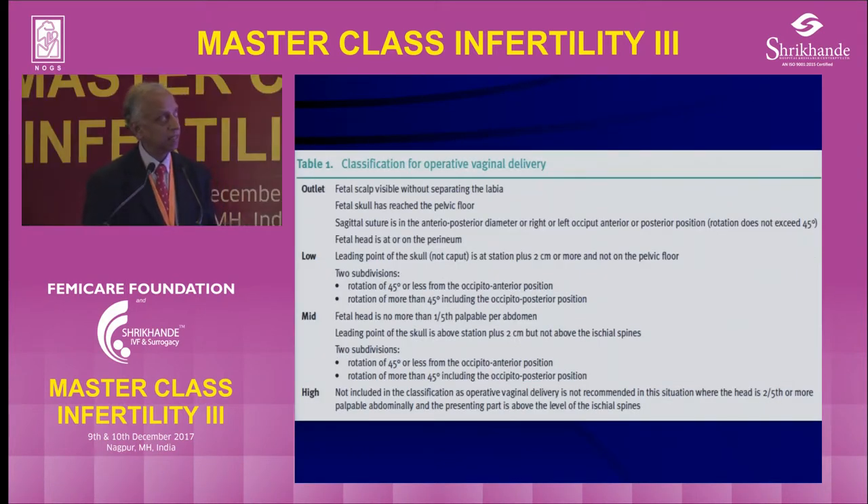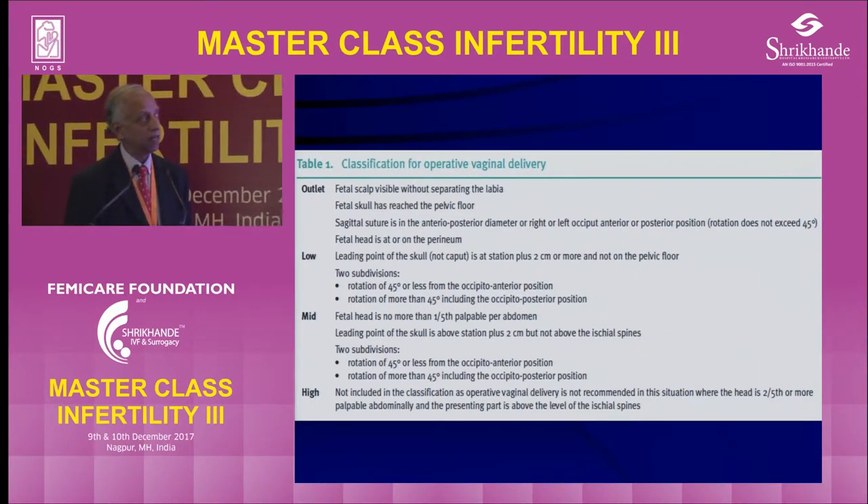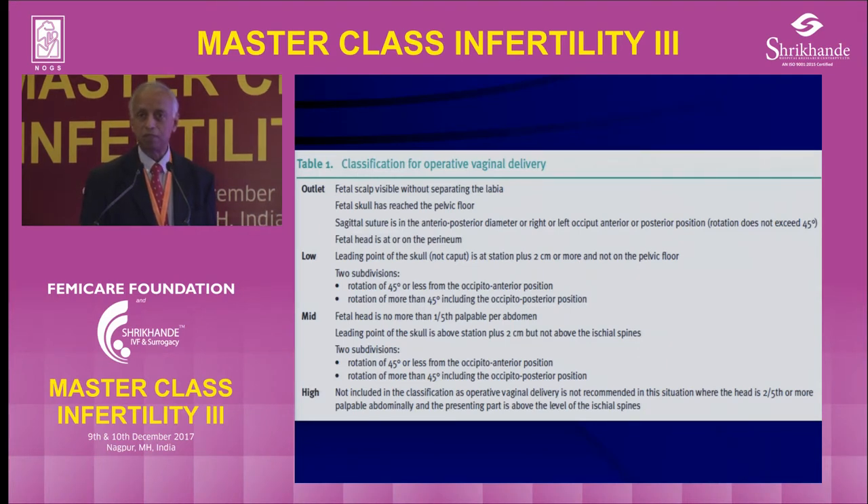Taking the guidelines, one of the primary things to look for before we do an instrumental vaginal delivery is whether there's going to be any problem to the mother or the baby, and to see the level, position, and station of the head. The American College definitions are the best — adopted by FIGO, WHO, and the Royal College. Outlet forceps means the fetal scalp is visible without separating the labia, the fetal scalp has reached the pelvic floor, the sagittal suture is normally in the antero-posterior position, and the fetal head is on the perineum — it's just a lift-out forceps.